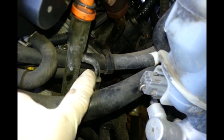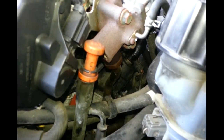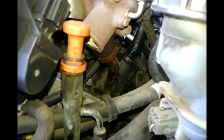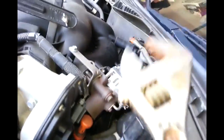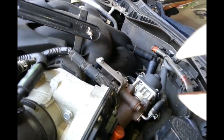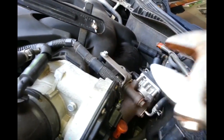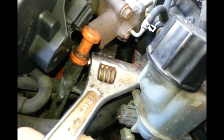I leave it overnight, then in the morning before I remove it, I put a little bit more in there and let it sit about five minutes. Then unscrew it - you need to turn counter-clockwise to open. Counter-clockwise - turn this way.